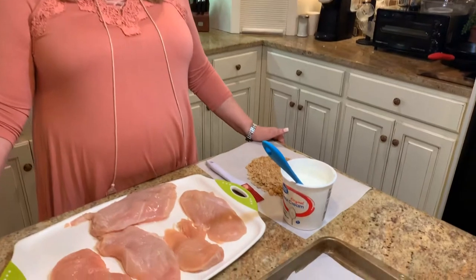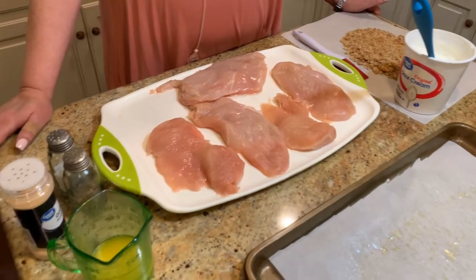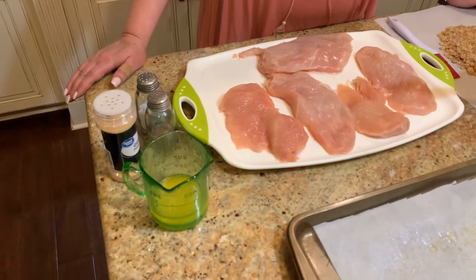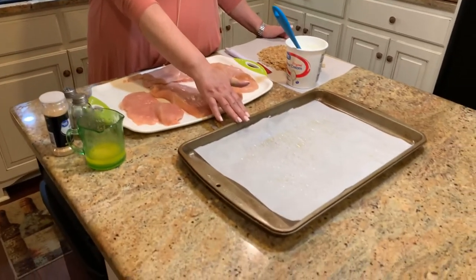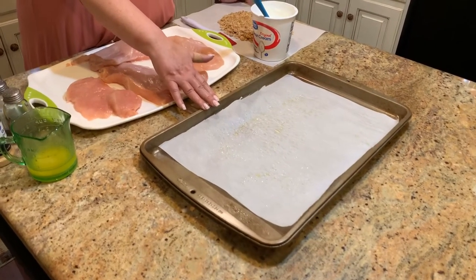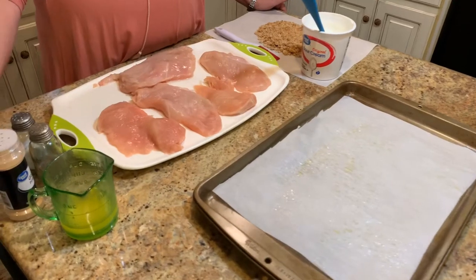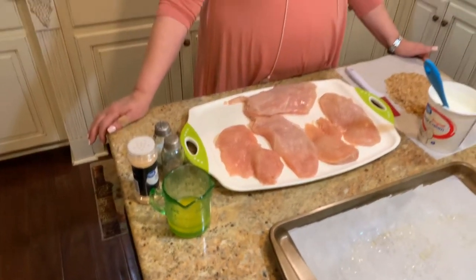Tonight I'm going to be making a heavenly chicken. This is basically a baked chicken that you're going to put some spices on and make really delicious. You're going to want to preheat your oven to 425 degrees and prepare a jelly roll pan like I've done — I put parchment paper on and sprayed it so the chicken doesn't stick. You can also use a casserole dish, just make sure you spray it really well.